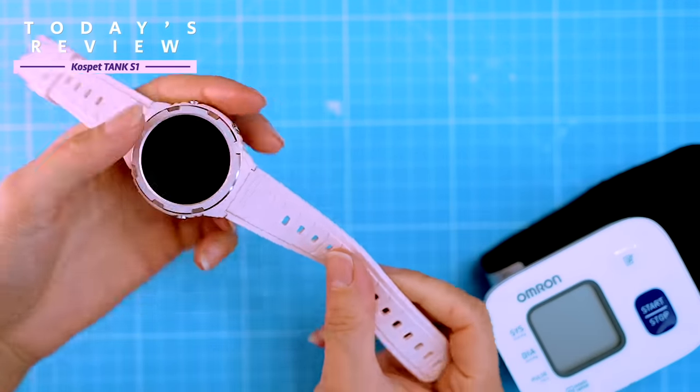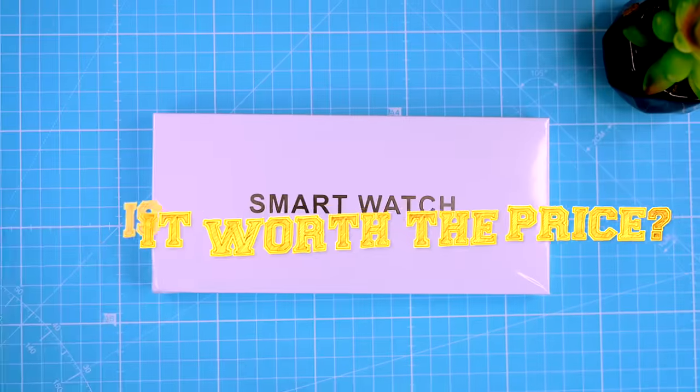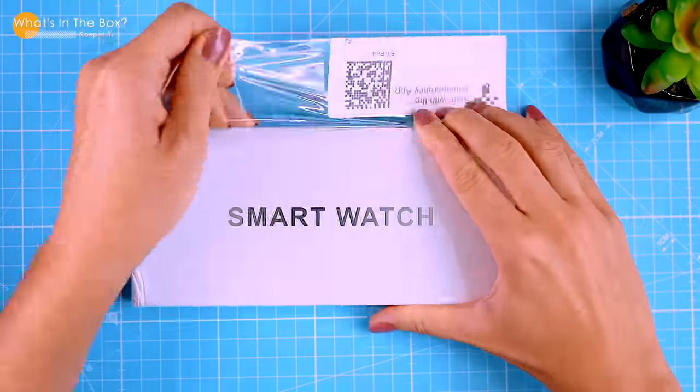I'll answer the question: is it worth the price? So let's get started. But before we dive in, let's take a look at what's in the box.